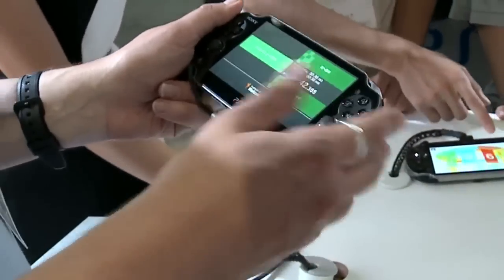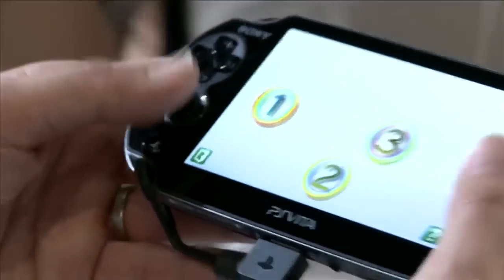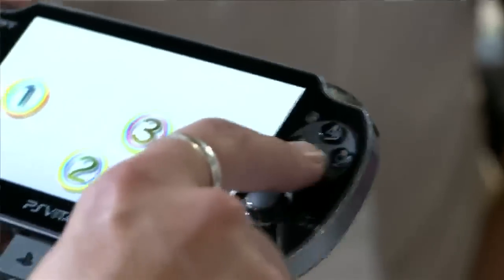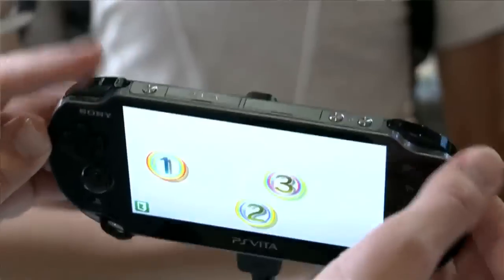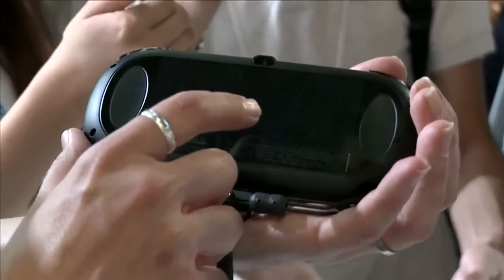There seems to be some sort of introductory programme to teach you how to use the multi-touch screen. The screen is really big — much bigger than the PSP screen. It's got the dual analogue pads, which work really nicely, quite a nice feel to them. It's got the usual PlayStation button array, the two shoulder pads, and here's the touchpad on the back.